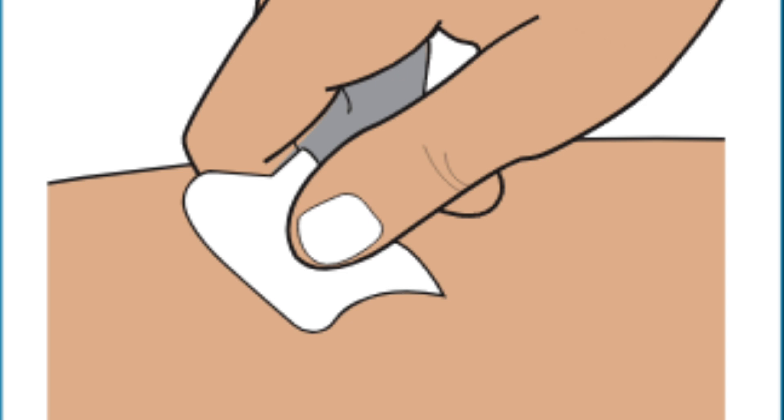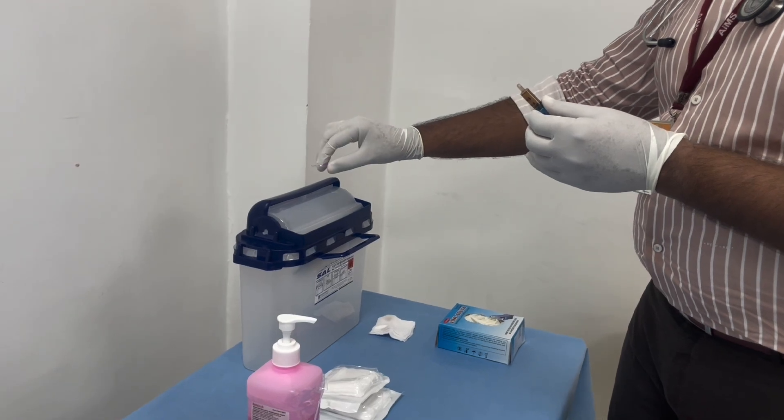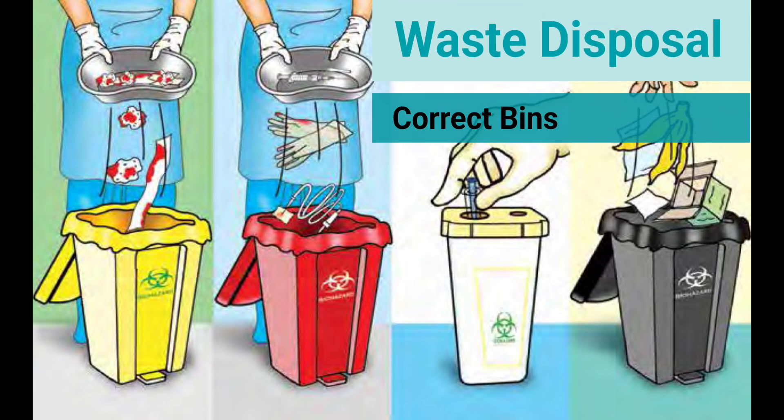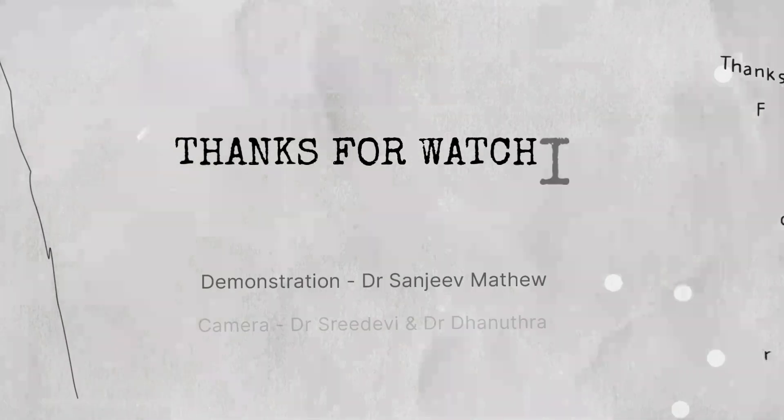The needle needs to be disposed into the sharps bin. The rest of the items — gloves, gauzes, syringes, etc. — need to be disposed into the correct bins as depicted. Thank you very much. Hope you learned the correct administration technique of intramuscular injections.